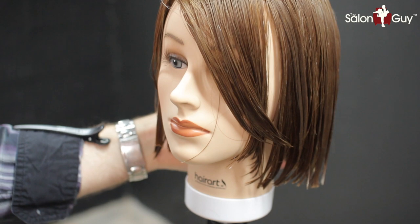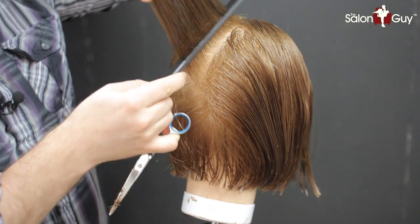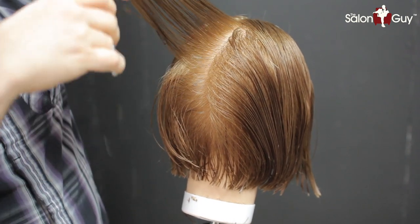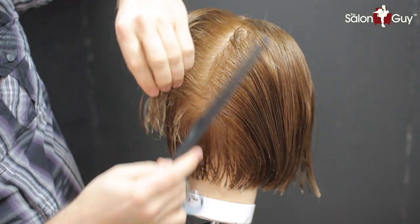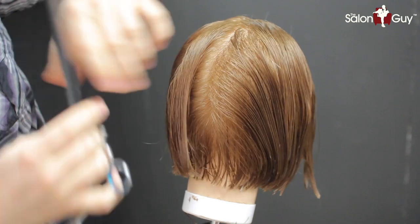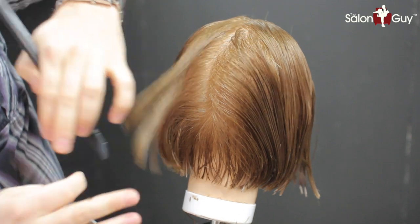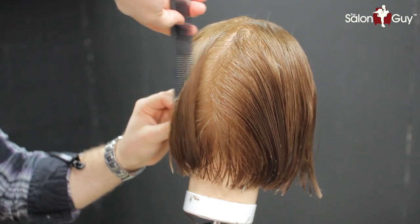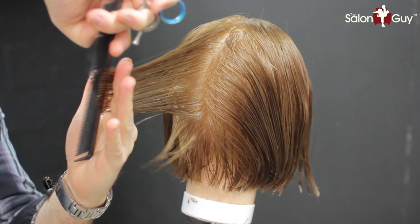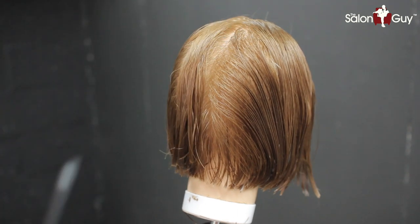Now let's go and start the layers throughout the back and the top. We're going to start right here and bring everything pretty much straight out from the head, following the head shape, continuing to work down throughout the head shape — bringing everything straight out 90 degrees creating a nice soft blended layer. Nothing too steep; we're not looking to create any stacking or a bob type look. We're just looking to remove some weight and create a nice layer that has soft movement to it.